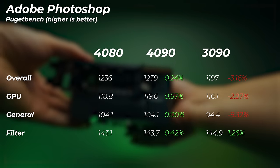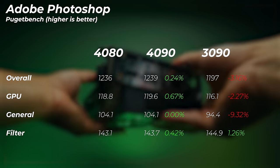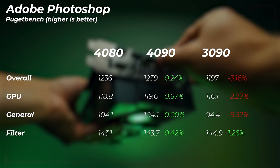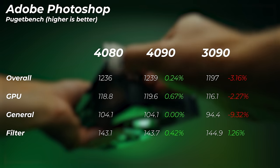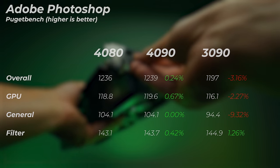Moving on to Photoshop and video editing generally: you don't really see a big difference between these graphics cards. For photographers, I wouldn't recommend prioritizing GPU upgrades, especially in Adobe Lightroom where every card I test performs within the margin of error. In Photoshop we see a slight GPU increase of 0.7% over the 4090 baseline, while the 3090 is 2.3% slower — a little gain but nothing worth it for photographers.